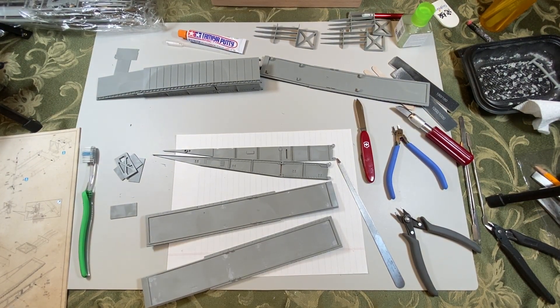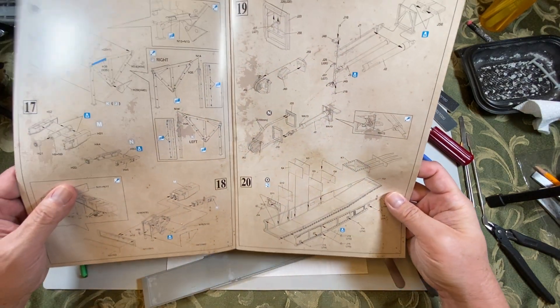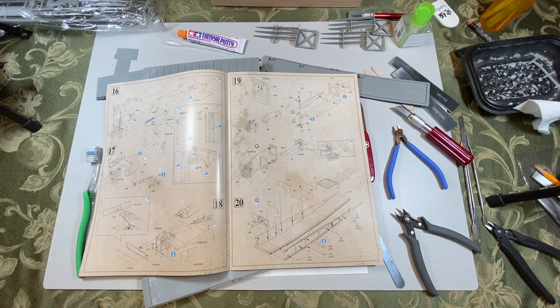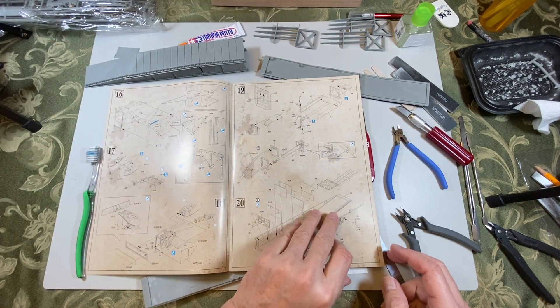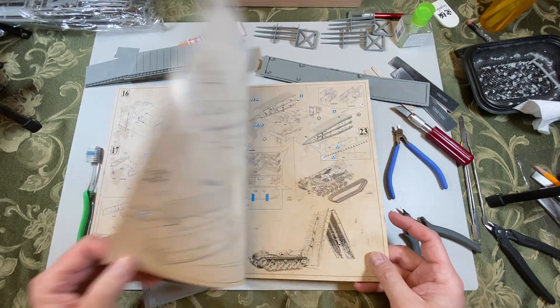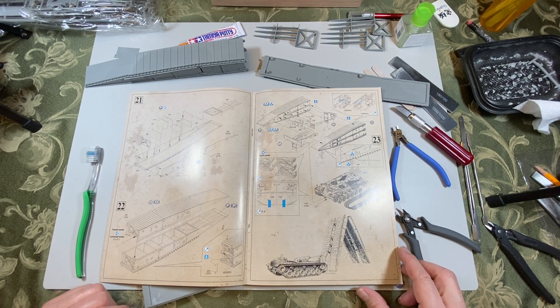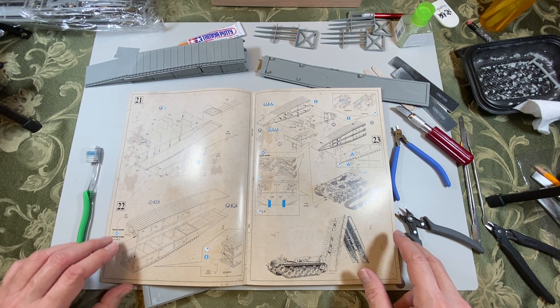Here are some of the pieces for the instructions. We're in step number 20. I've already done this section. You need two of these and I've only built one, and I moved on to build step 21, which I've started working on. That's where I started running into some interesting things, so I figured maybe I should video it.